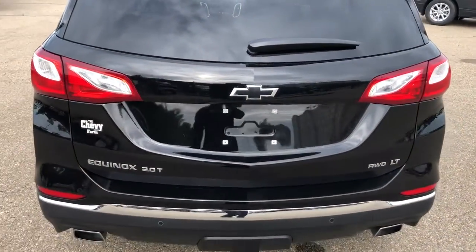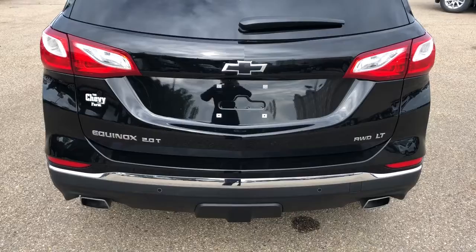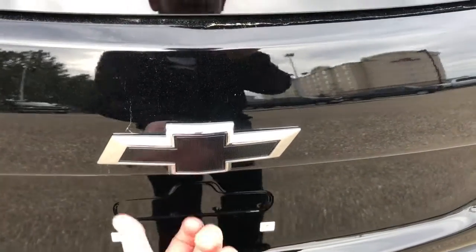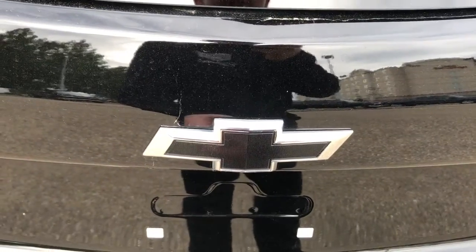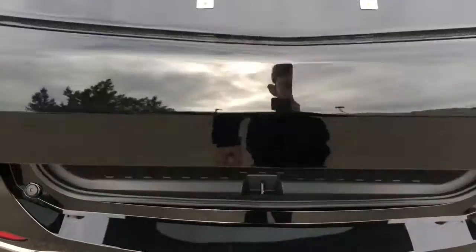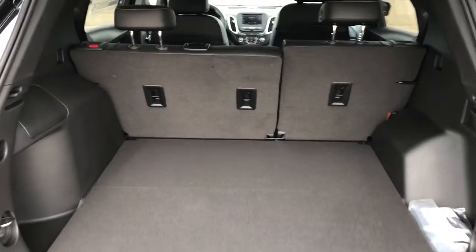Around to the rear we have our Equinox badging, all-wheel drive and LT badging, as well as dual exhaust. We have a power activated liftgate — we can activate it using the keys, the button on the inside, or the button underneath our blacked out Chevrolet emblem. Push that and it opens up our power liftgate.